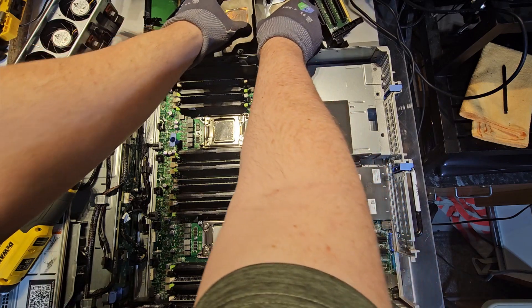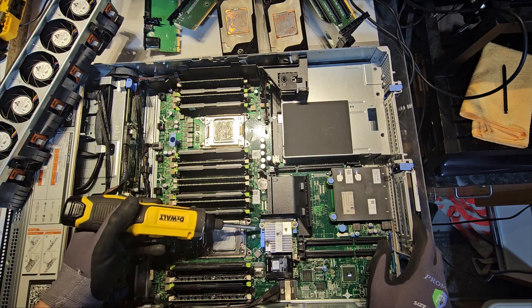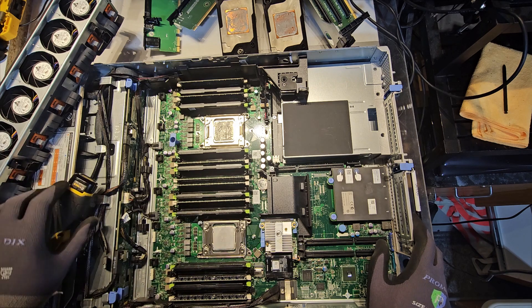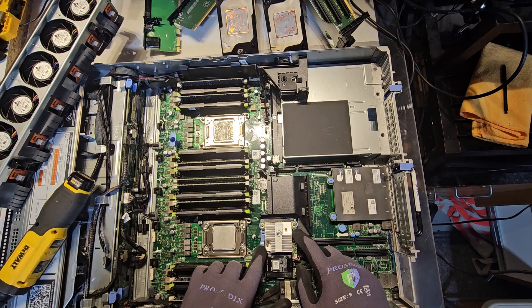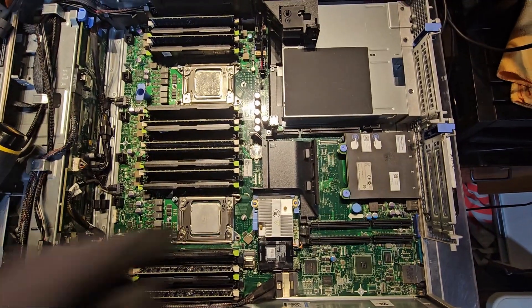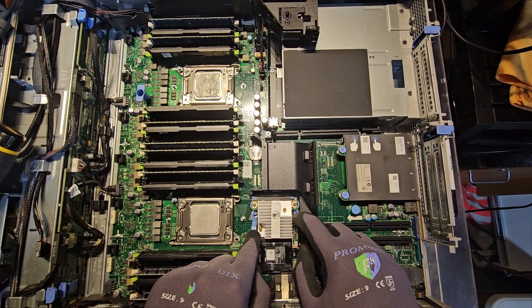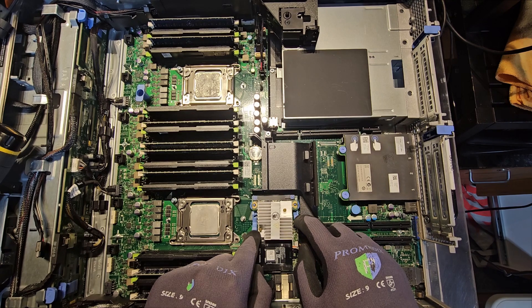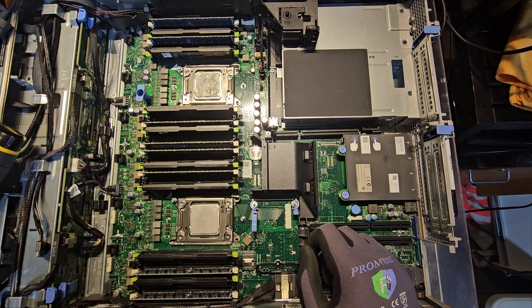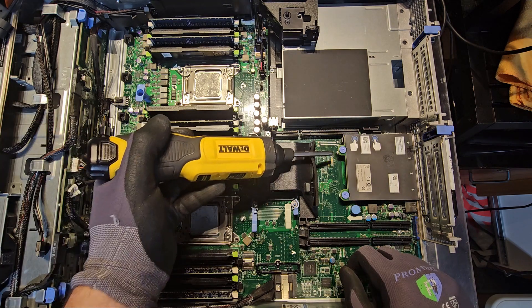The RAID card can be removed with two clips. You want to be easy on them — these will break if you're not careful. Just push this down and then push this down with increasing pressure until you hear a pop, but don't go too hard or you'll break the clips. That's how you get your RAID controller out of the board.